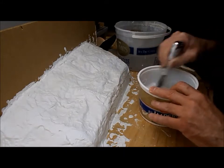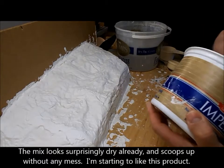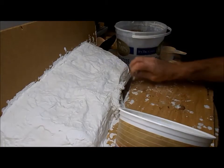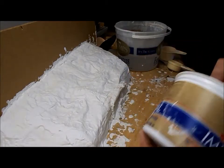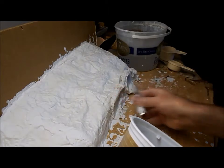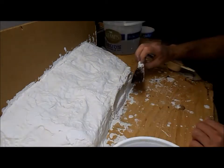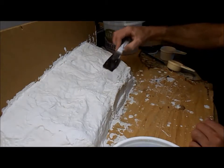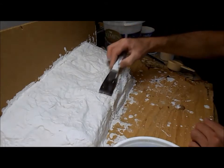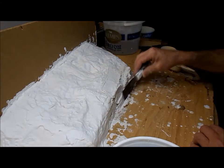It says it sticks equally well to wet or dry surfaces, so I'm just going to park it straight on. Actually, let me use some of this to see how well it levels indentations. I'll carve a slightly smaller area.